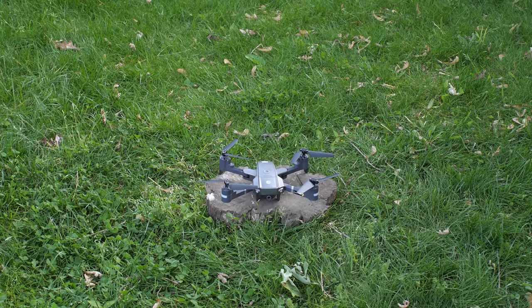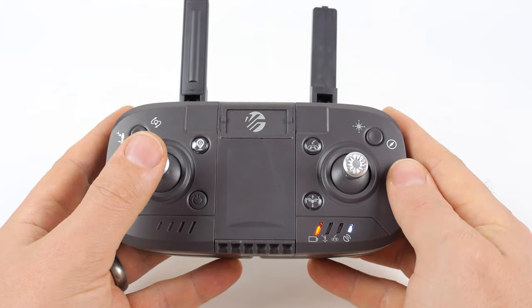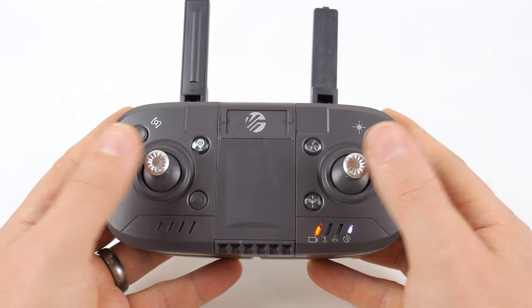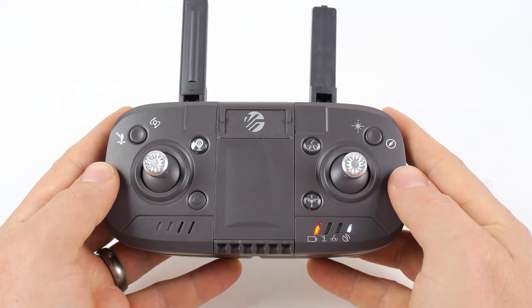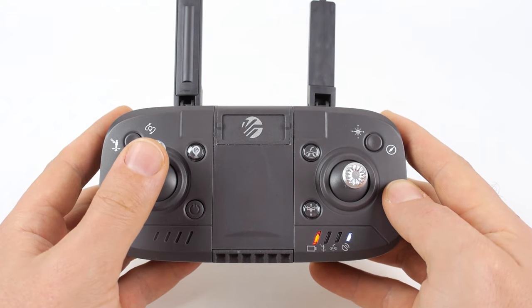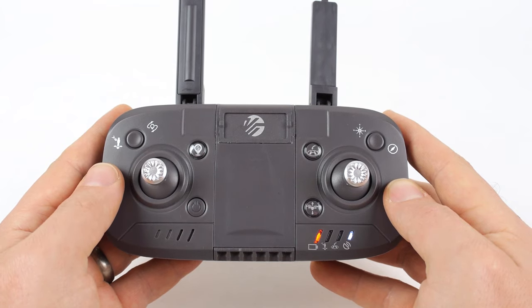Before flying, make sure your drone is on a flat, even surface. To begin, push the left joystick down and diagonally to the right, then push the joystick down and diagonally to the left. This will unlock and lock your drone. You can also unlock the drone by pressing the lower right button on the remote. To get the drone off the ground, press up on the left joystick, also known as the throttle stick. This will allow the drone to take off. Use this joystick to control the height the drone flies at.